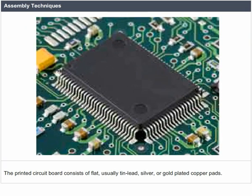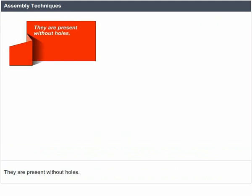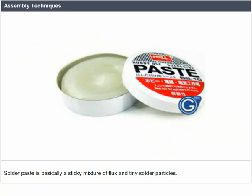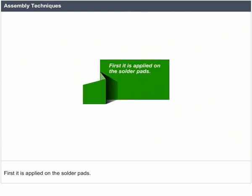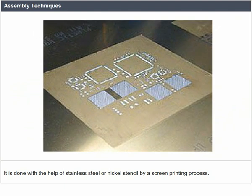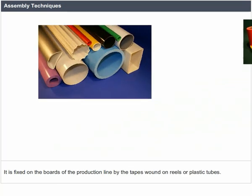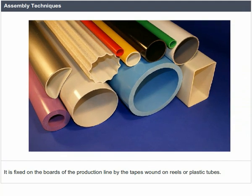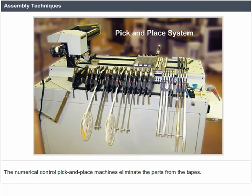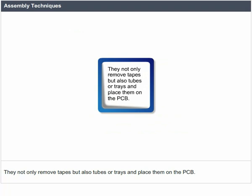Assembly techniques: The printed circuit board consists of flat, thin lead, silver, or gold-plated copper paths without holes — referred to as solder paths. Solder paste, a sticky mixture of flux and tiny solder particles, is first applied on the solder paths using a stainless steel or nickel stencil by a screen printing process. The components are placed on the boards by paper or plastic tapes wound on reels or plastic tubes. When large integrated circuits are processed, they are delivered in static-free trays. Numerical control pick-and-place machines eliminate the parts from the tapes, tubes, or trays and place them on the PCB.